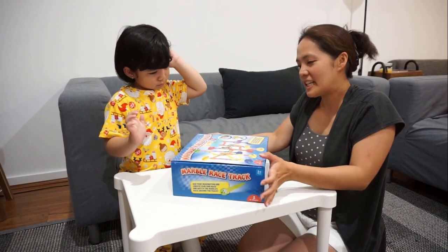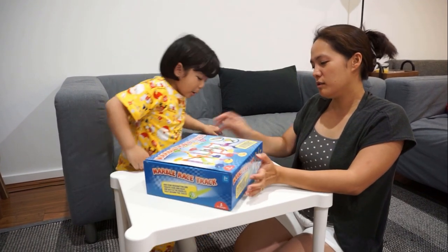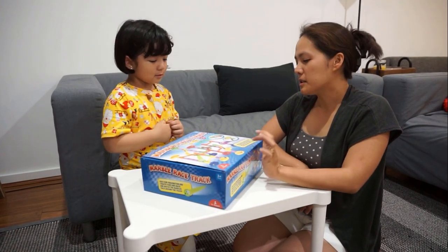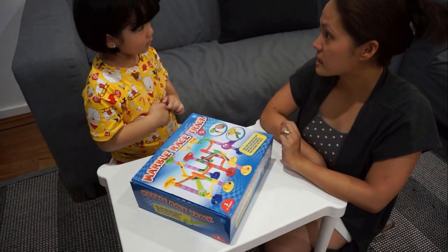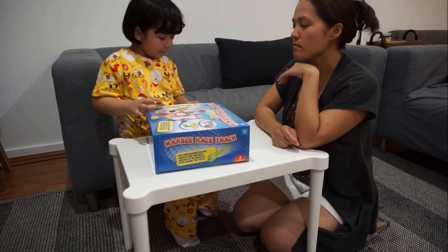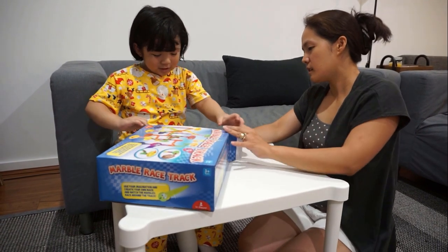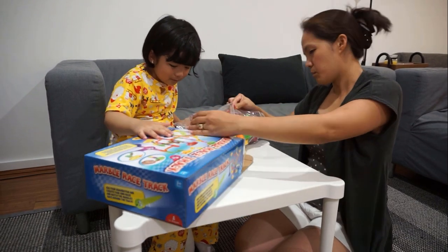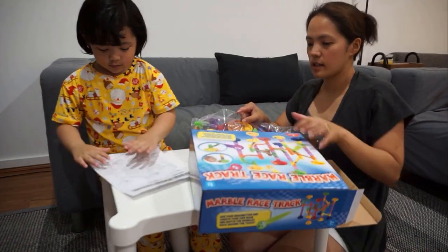It's actually a marble racetrack, so we'll try to create our own maze, right? We'll try to have a race! All right, mommy, let's race together. All right, so you want to open it? Wow, look at the inside! Wow, there's an instruction right over the box.